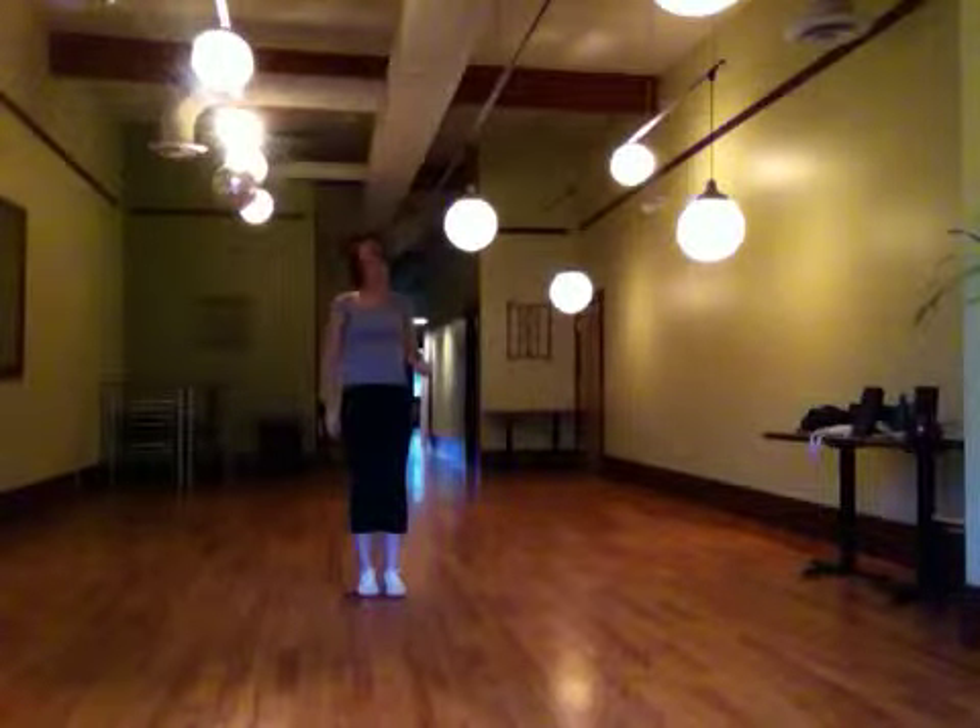Okay? 7, 8, 1. So on 7, you kick the right leg and bend the left arm. On 8, you step the right foot down. On 1, you bring the left foot in as you cross the arms over. So that whole sequence after the hip thrust: 1, 2, 3, 4, 5, 6, 7, 8, 1, 2, 3, 4, 5, 6, 7, 8, 1.